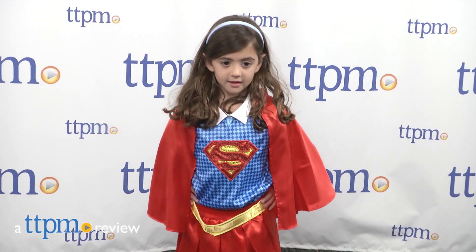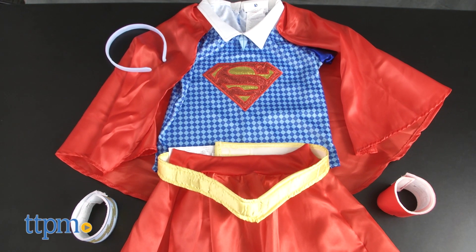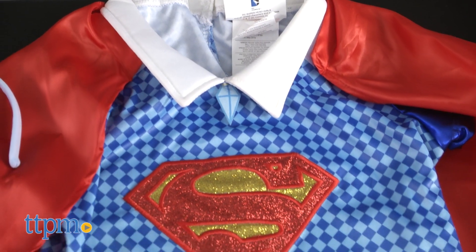Trick or treat as the most powerful teen on earth. Hi, I'm Tammy with TTPM, here with the DC Superhero Girls Supergirl Child Costume from Rubies. The seven-piece costume allows fans to dress up like the teenage superhero on Halloween or anytime.